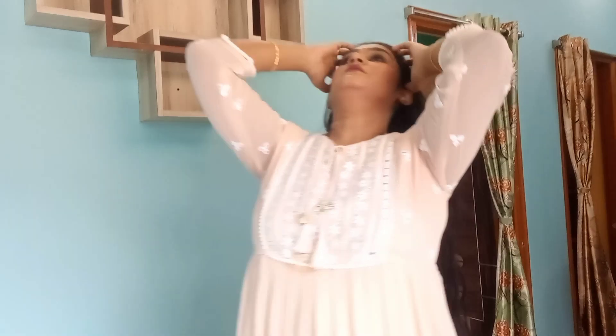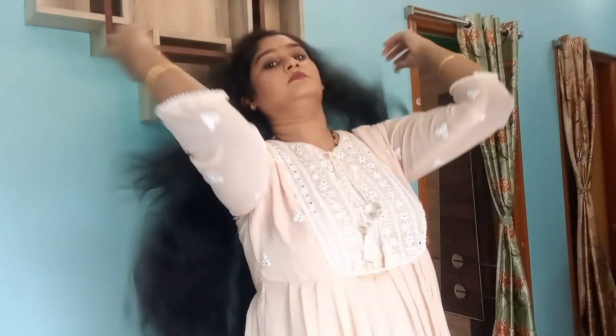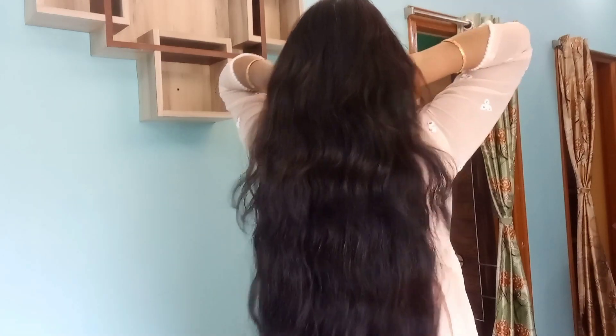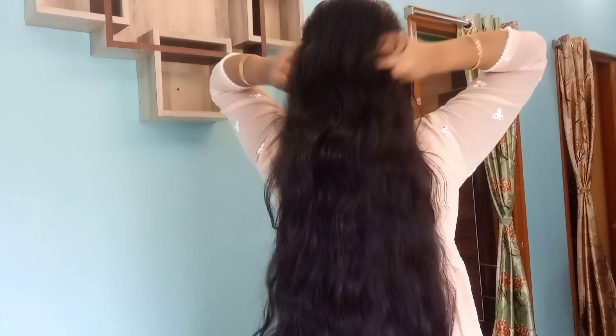I comb my hair with a deep detangling comb. Then I will massage my scalp. I will massage my scalp thoroughly. After that, I will make a braid.